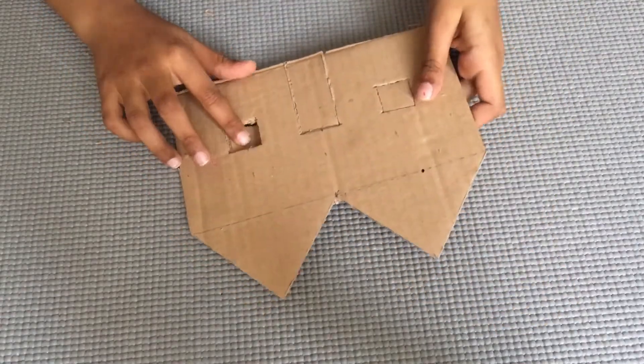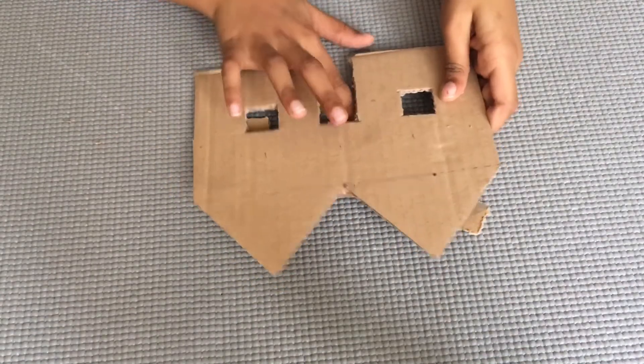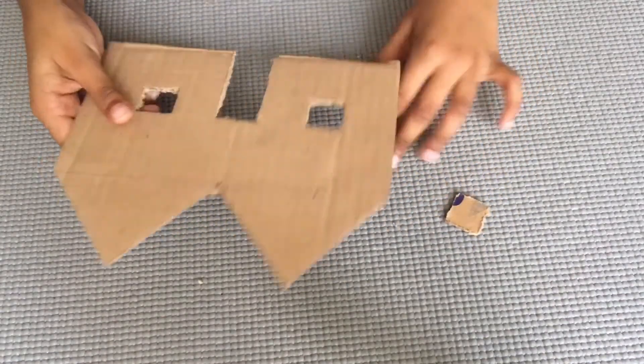I cut it like this. You should cut it carefully, otherwise your finger will get hurt. You can ask your mother or father for help.